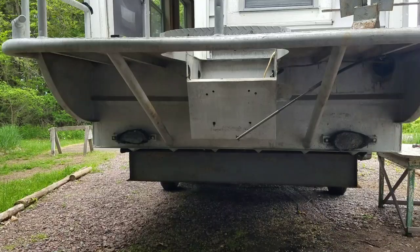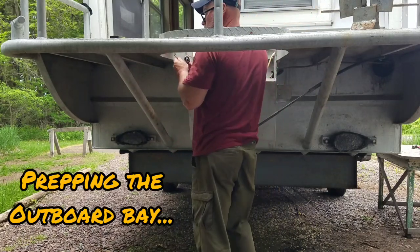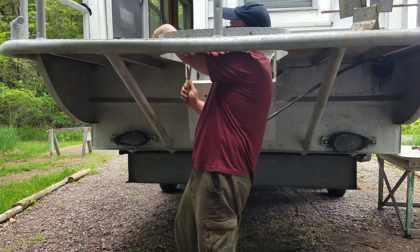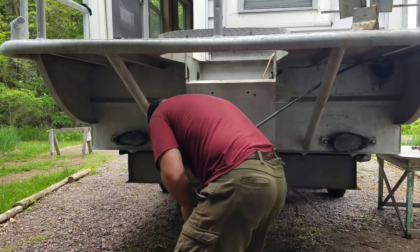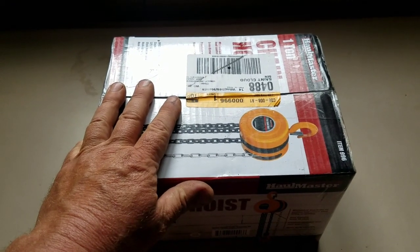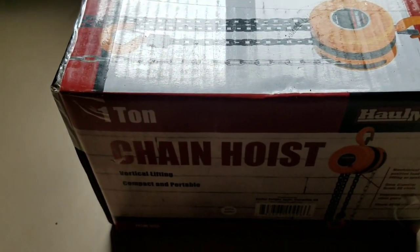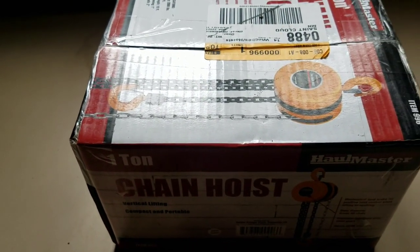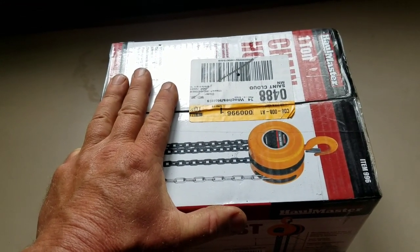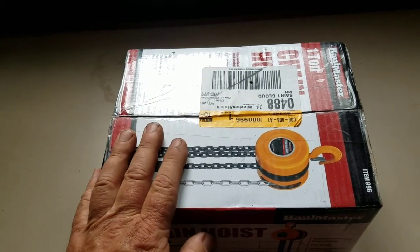Here is the thing I bought — hopefully it's going to get this outboard on the back of the boat, or maybe more outboards on the back of other boats in the future. It's a chain hoist, a one-ton. I probably could have gotten by with a half ton, but this was the only one they had in stock at Harbor Freight. I think it cost me about 70 bucks. Let's open this up and give you guys some ideas if you ever come across this situation.